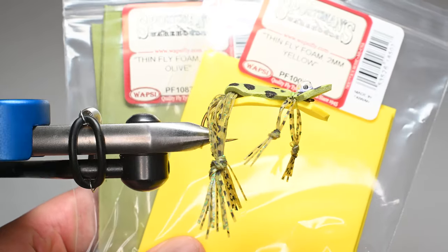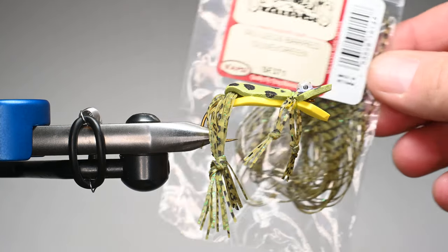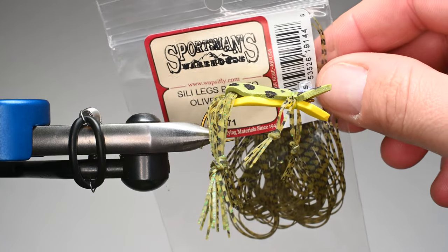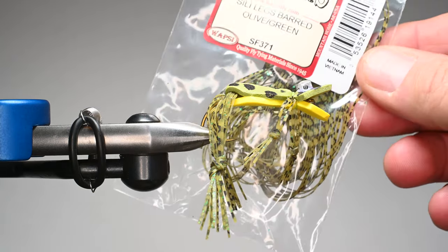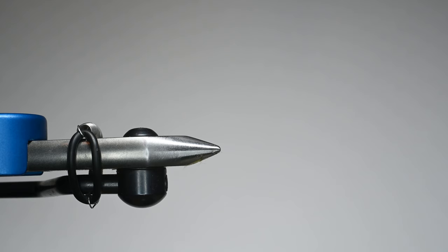We're going to be using yellow and olive foam. You can also use white for the belly. I haven't really played around much with other colors for the top end — olive seems to be my go-to. We're also going to be using some silly legs; these are tab legs in olive and they've got a nice speckle to them.